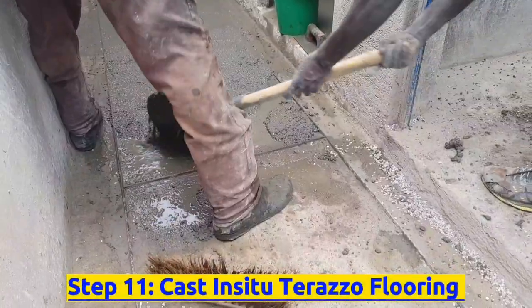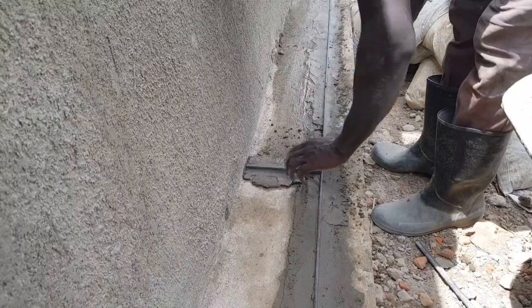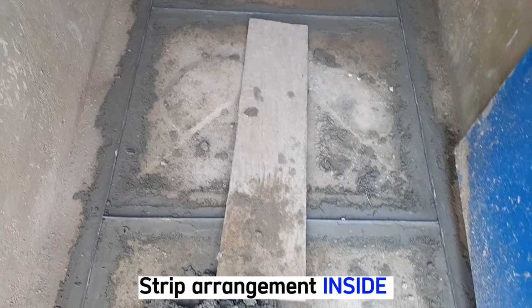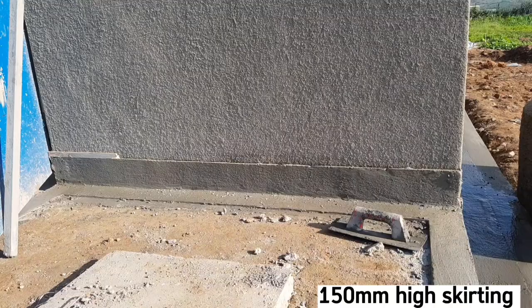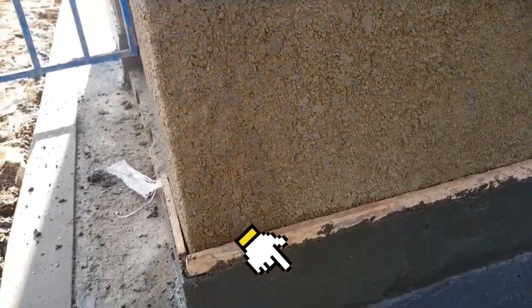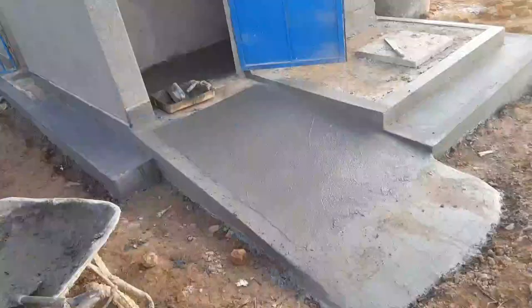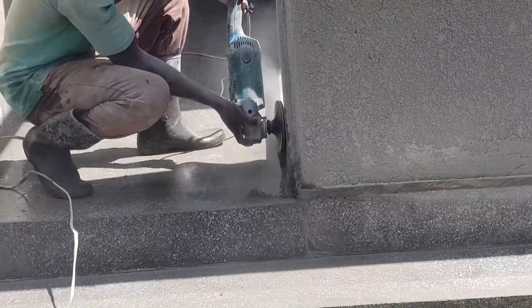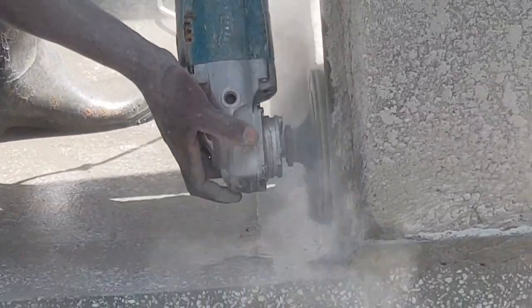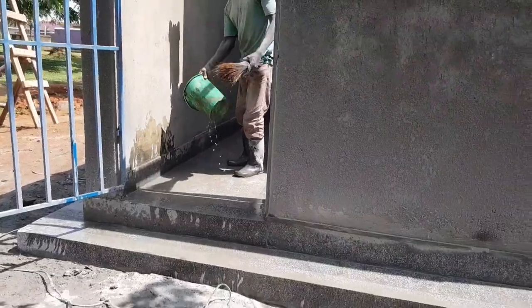The eleventh step is to cast in-situ terrazzo flooring. Cast a 15 millimeter thick polished terrazzo on top of the cement sand screed. First install divider strips. The inside, the access ramp, and around the manhole will each have terrazzo, plus a 150mm high terrazzo skirting. We shall use ordinary cement for this type of work — not white cement — because ordinary cement is best for hygienically related areas such as pit latrines, bathrooms, and toilets. Mix cement with terrazzo flooring stones and cast the terrazzo. After seven days, do the grinding process using a diamond wheel first, then grind from pad 30 up to pad 50. We stop at pad 50 because we don't want to make the surface too slippery.